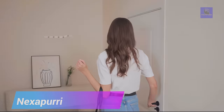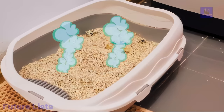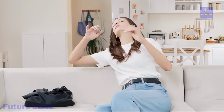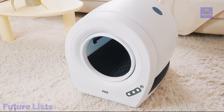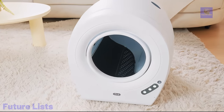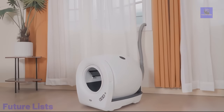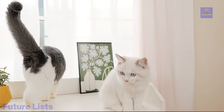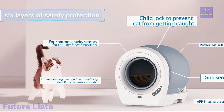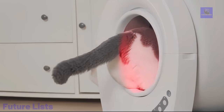Introducing the Nexa Purry Automatic Cat Litter Box, a revolutionary solution to cat hygiene management challenges. This smart litter box offers triple odor control with fresh air and negative ion purification, complemented by an aromatherapy box for a delightful atmosphere. The advanced six-layer safety design includes a child safety lock, ensuring the safety of both children and cats. With a dual noise reduction system, this litter box operates quietly. The independent fresh air system prevents odor spread, and negative ion sterilization ensures a fresh and healthy environment.